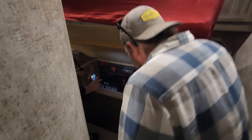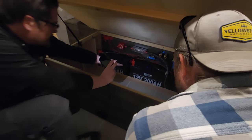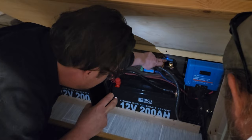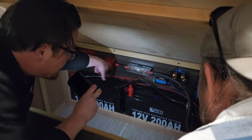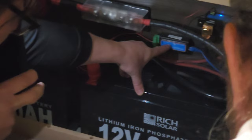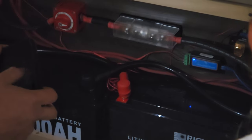It just depends on your usage. Here you can see the two batteries, the solar charge controller, the smart shunt for monitoring everything, the service disconnect for the inverter, and the fuse for the inverter. We also added a smart dongle that connects to the inverter and lets you turn the inverter on and off remotely.